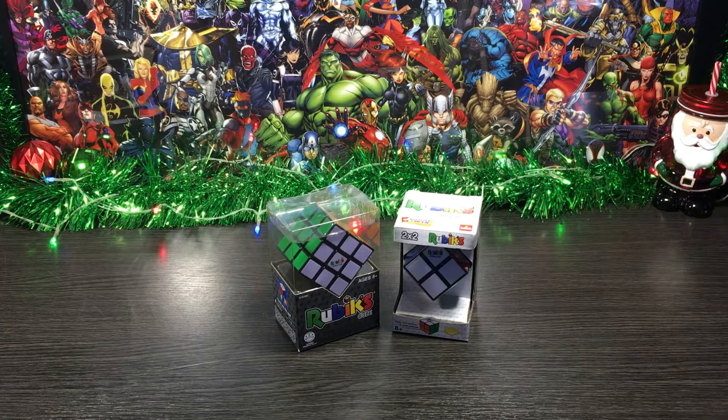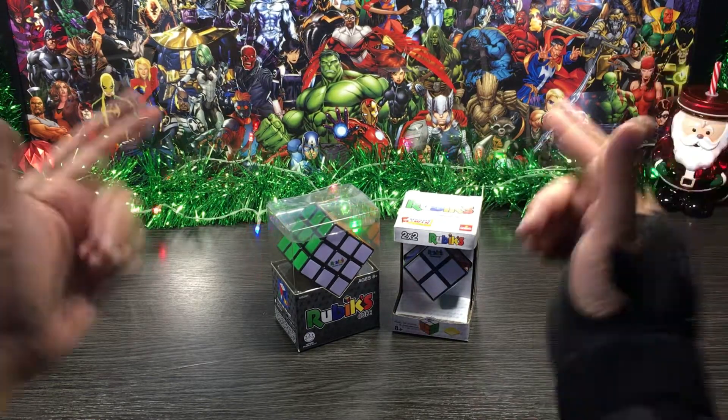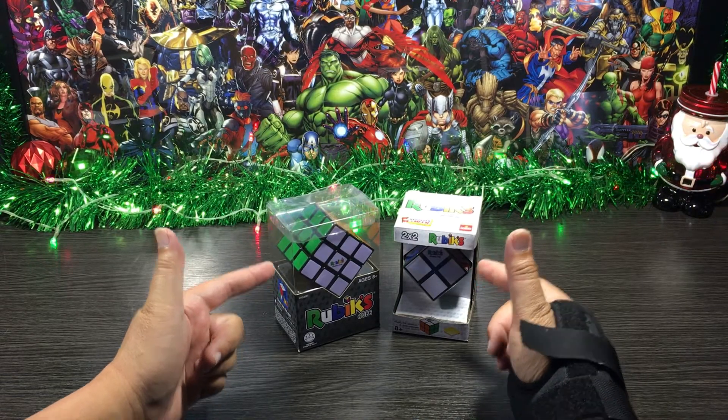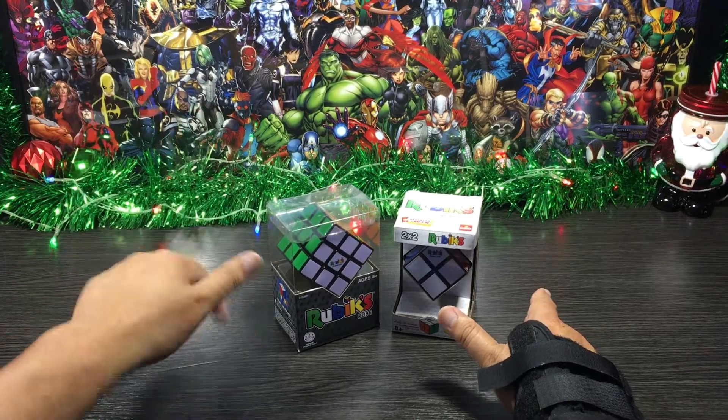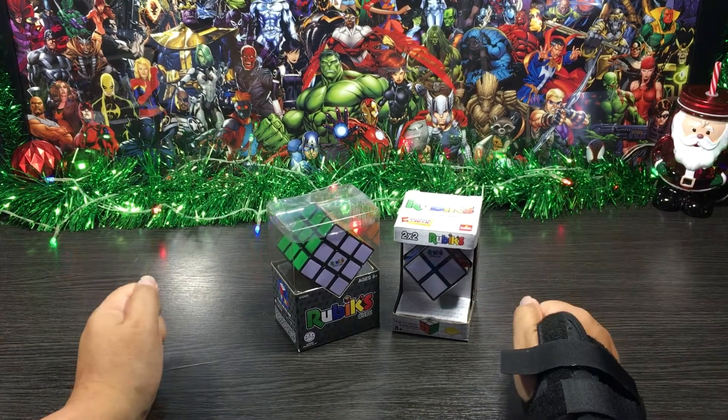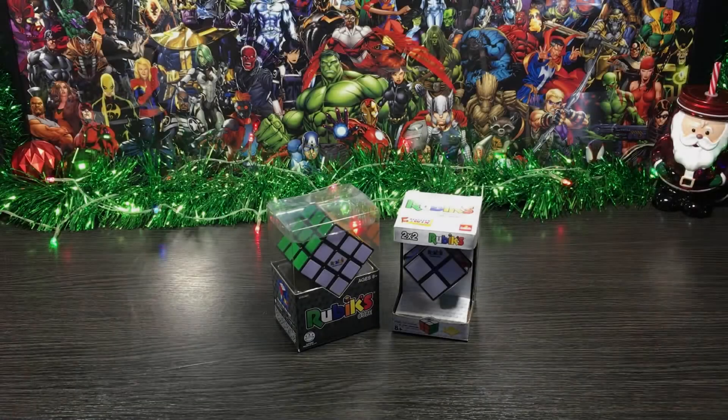Today we'll be looking at the 3x3 and the 2x2 Rubik's Cubes by Goliath Games. I picked these two up the other day, so without any further ado, let's do this thing.